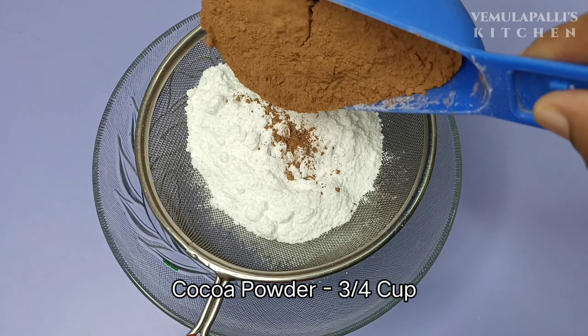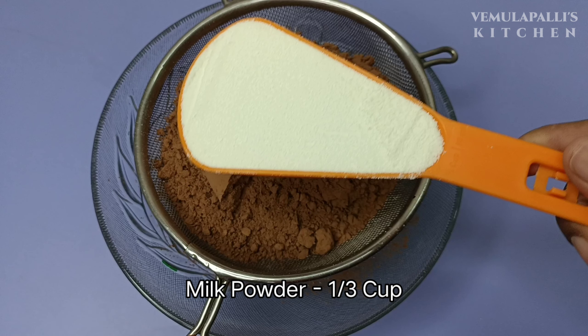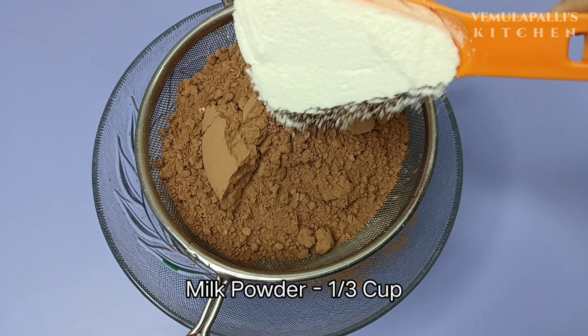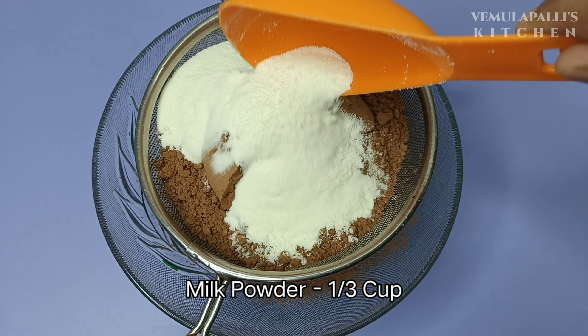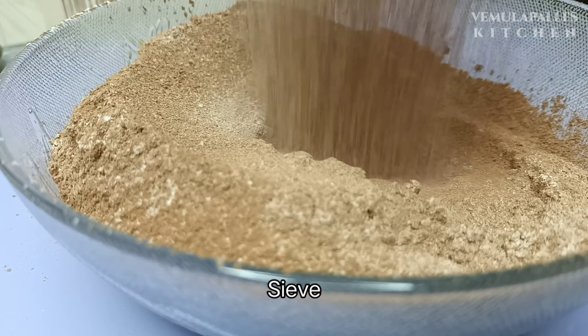That is the best because the chocolate taste is great! Now add one third cup of milk powder and mix it well. Let's mix these 3 dry ingredients together.